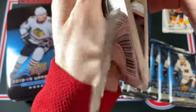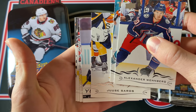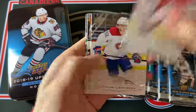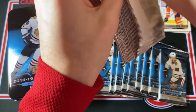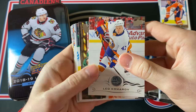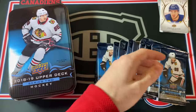Here we go — let's start things off and hopefully hit a big name. Starting with Young Guns right away — Saros and Ethan Bear. Very nice. Ethan Bear Young Guns is a pretty decent name to start off this break. I can't complain about that. I'm not too familiar with the Young Guns pairings for these products. I do have a UD Portraits here — it's Jordan Eberle. Very nice, he's a super good player. That's a very nice card to get.